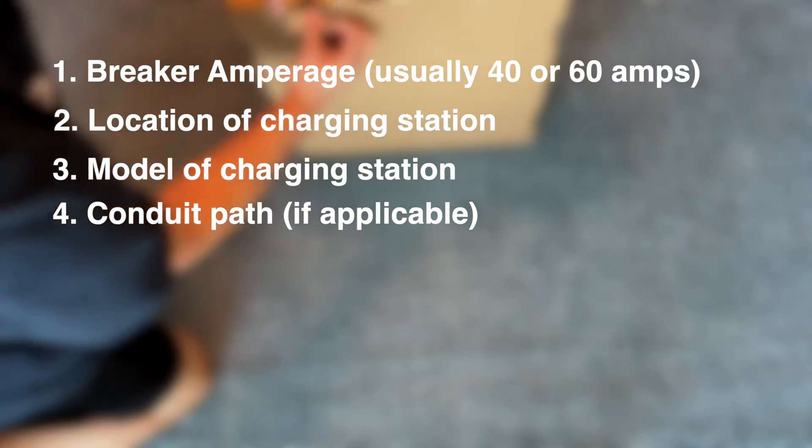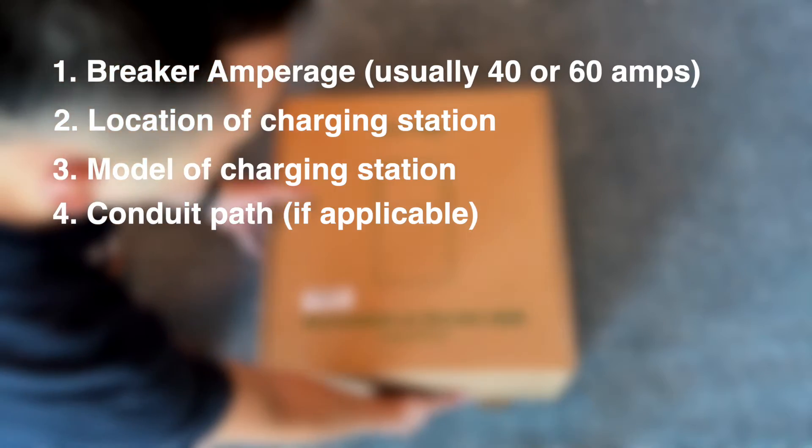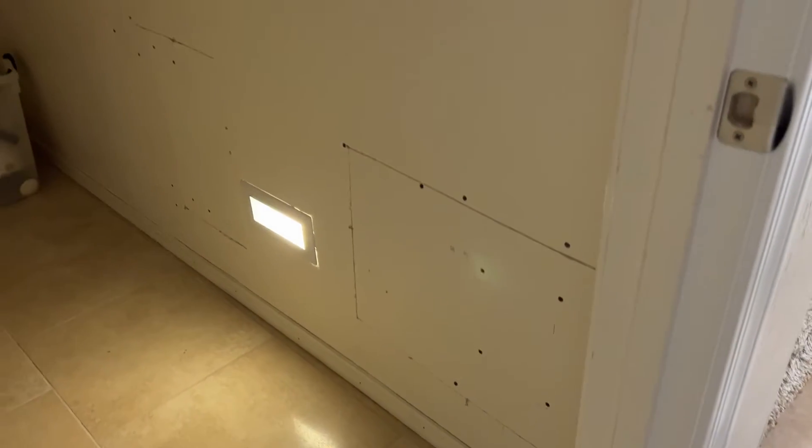As you'll see in my installation, I needed a pretty wild conduit routing path, and there were multiple layers of drywall that needed to be drilled through and routed through for me to get my clean-looking charging station in my garage.